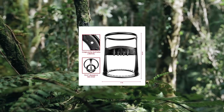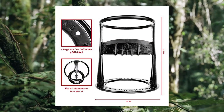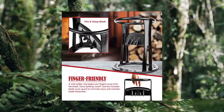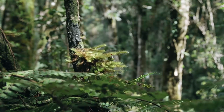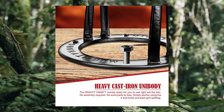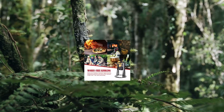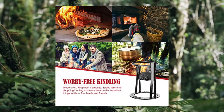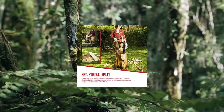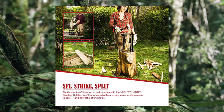Mighty Hand Kindling Splitter — cast iron firewood cutter, quick and sturdy. Strike and split: Mighty Hand is the best way to effortlessly split firewood, faster and safer than using a dangerous axe, splitting maul, or hatchet. With the Mighty Hand, everyone can get in on the action without breaking a sweat.